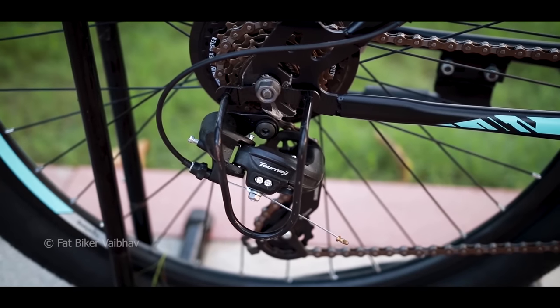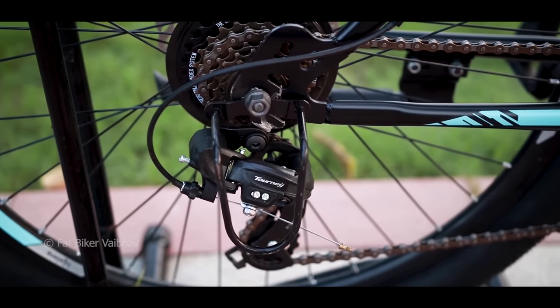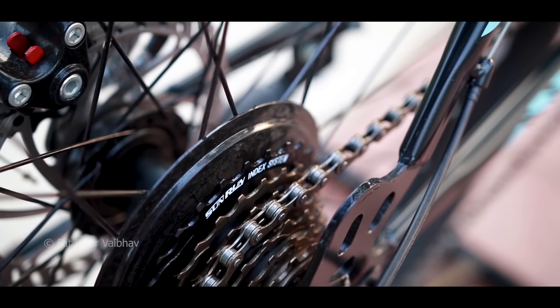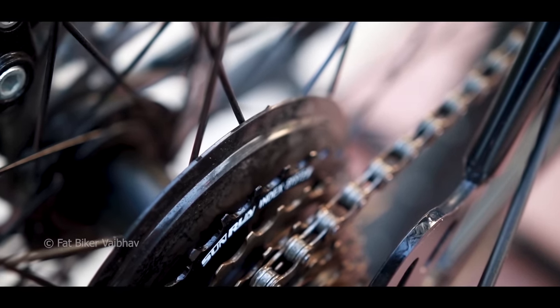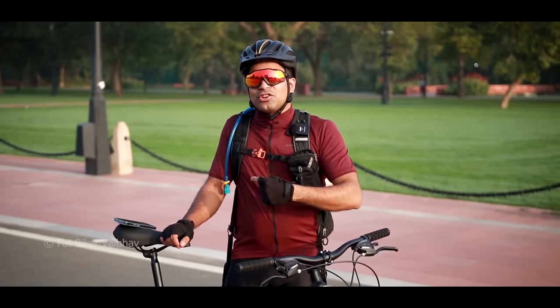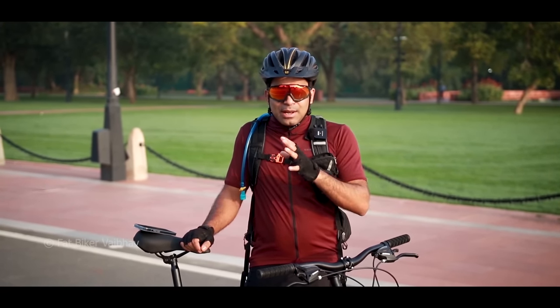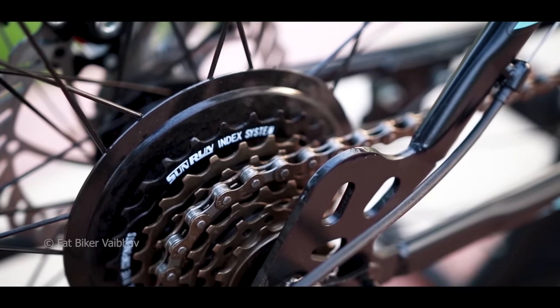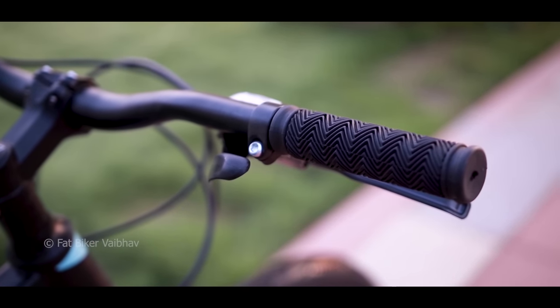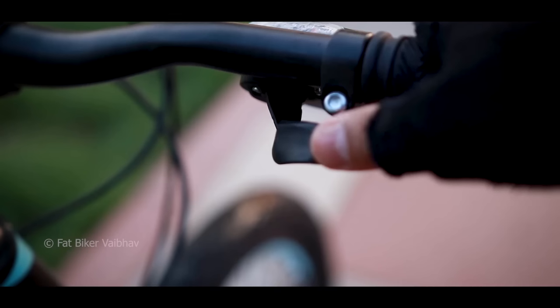I have noticed a few things. You need to get a chain protection option so the chain doesn't catch on your spokes. The quality of the cable is good, especially the black housing. If you look at the handlebar, you get easy-wire shifters here. These gears operate with your thumbs and fingers.